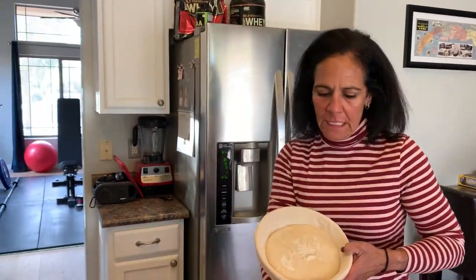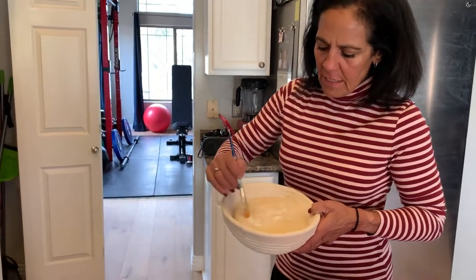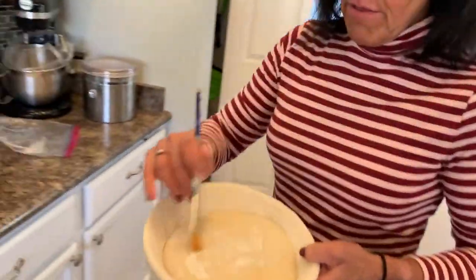Okay, so this is your loaf that was sitting in the fridge overnight. Get your paintbrush — it can be this kind or even a sturdier one — and start brushing off all the flour.